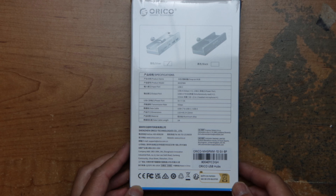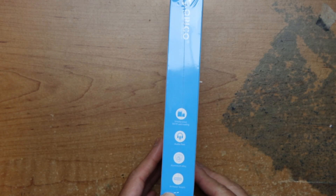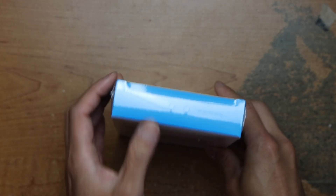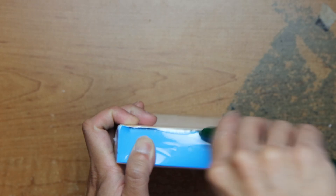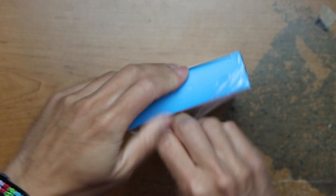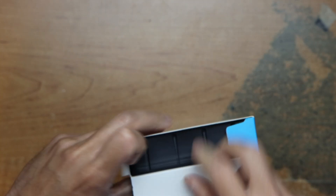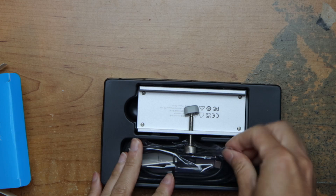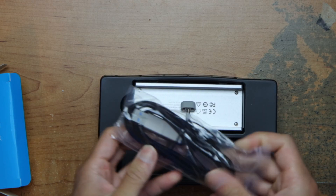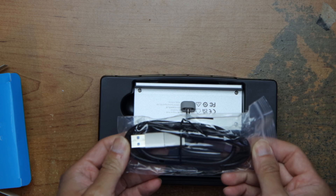Here's the specs. Some features. Let's open it up. It comes with a charging cable and a USB-C cable.